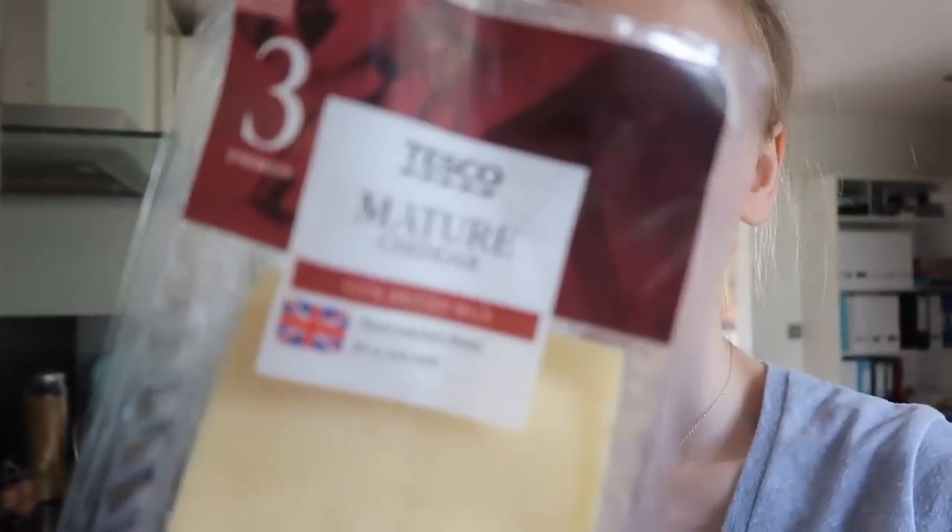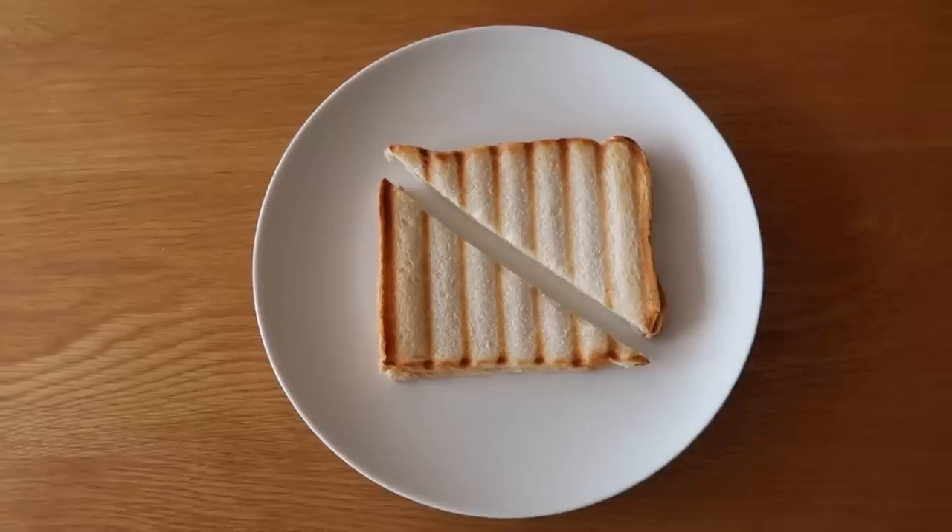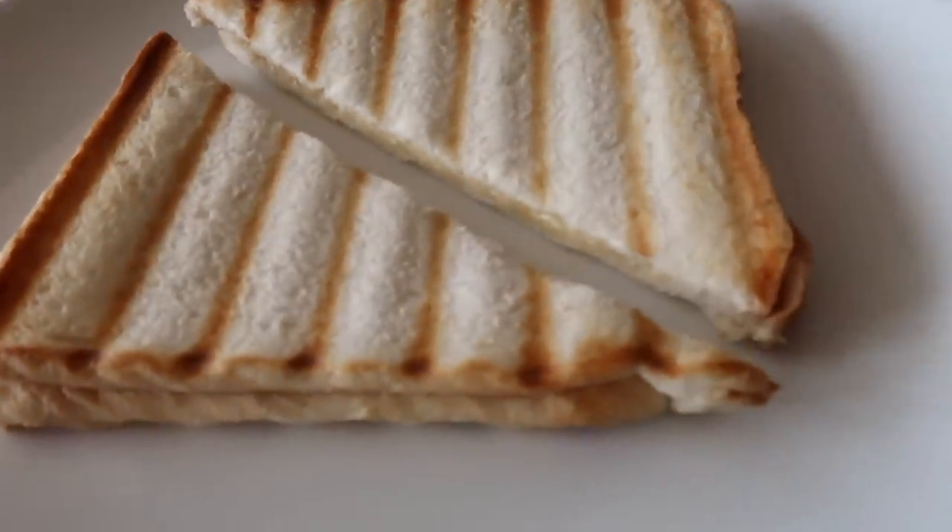Caramelized onion hummus is amazing. It's good, I'm glad we tried those. Nice afternoon snack! They're making a cheese toastie with mature cheddar because I haven't made a cheese toastie on the grill before.